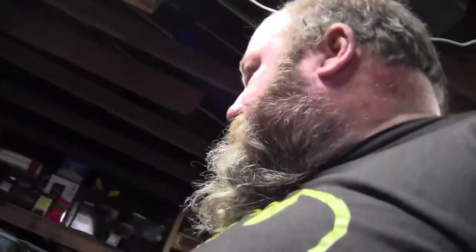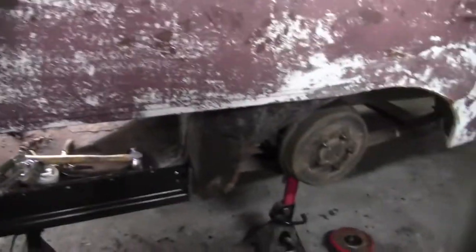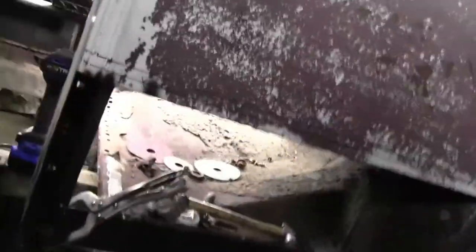I'm going to get some holes drilled where the spot welds need to go, get this stuff painted up. When I get to putting the car back together I'll come back. I did get back out here this afternoon and I'm about to burn this inner panel in tack welds.